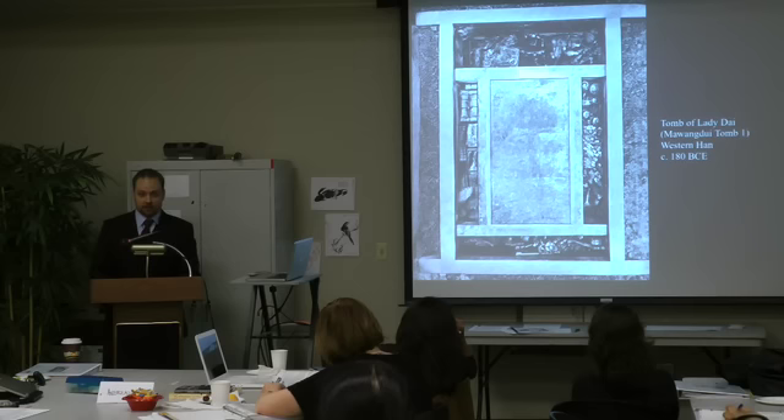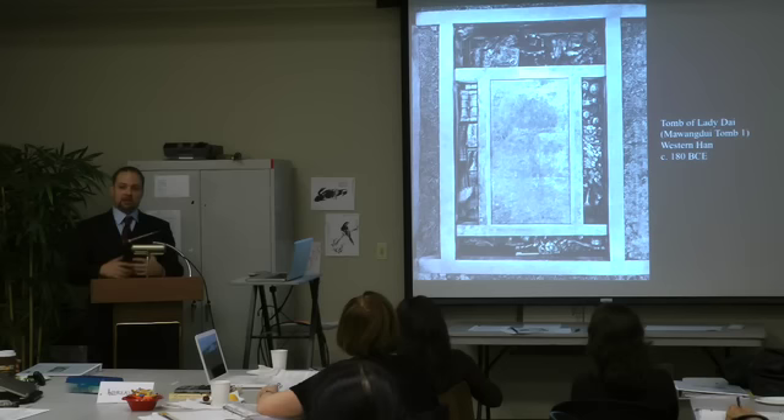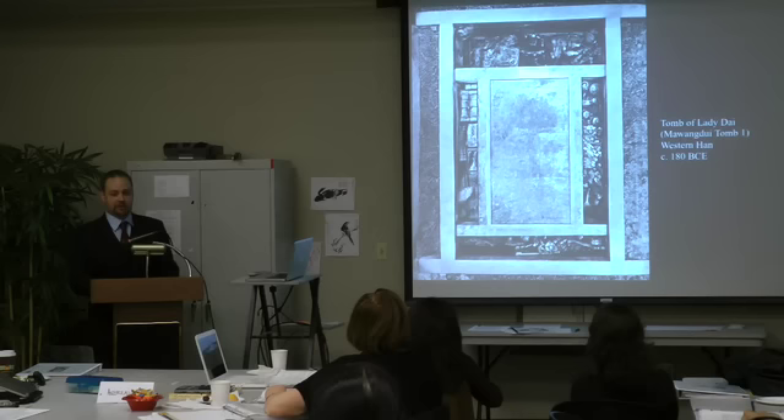Earlier in Chinese history, when an aristocrat or noble of higher status died, their wives, concubines, servants, cooks, and animals would be killed and buried in the tomb to accompany them into the afterlife. When Confucius came around, he argued against this practice, rightly claiming it was fairly wasteful to throw your manpower into tombs. So the practice stopped, and instead they started to create figurines and place them within tombs to stand in for human sacrifice.